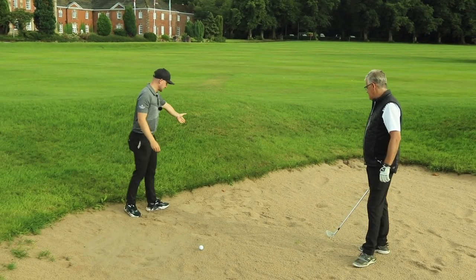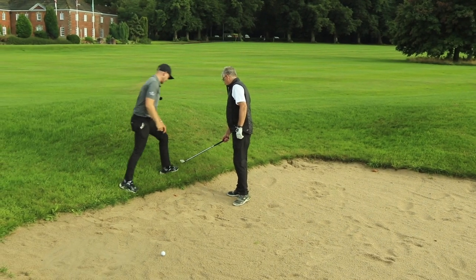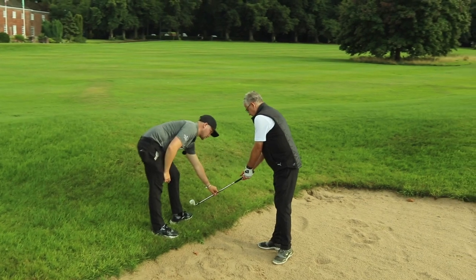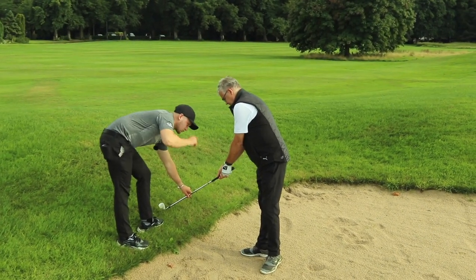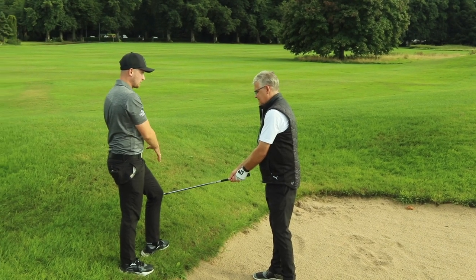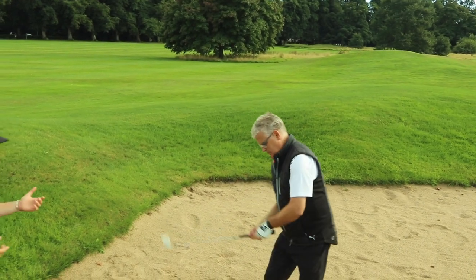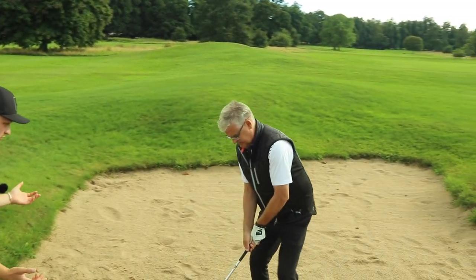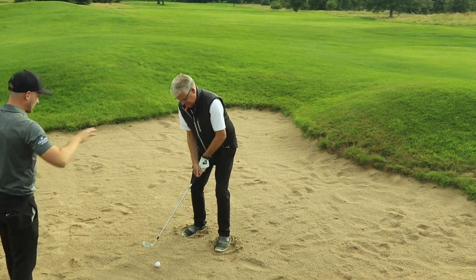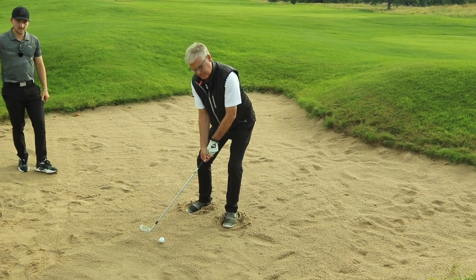When you come into the bunker, lay the club on its side — let it open slightly, not all the way — then take your hold. Your grip relative to you is neutral, but relative to the club face it's very open. Down to the ball — the club face is now prepared. Dig your feet in, keep digging. Weight low and left. Where you start is where you come back to — this is absolutely key.